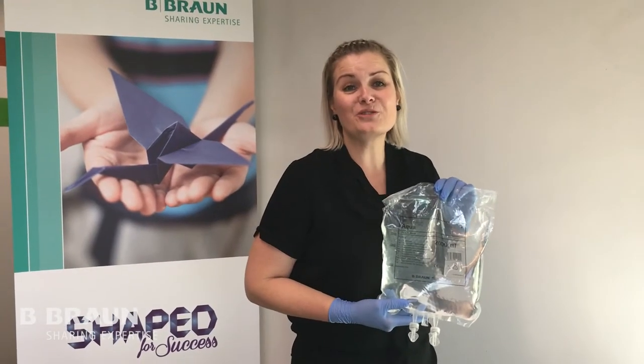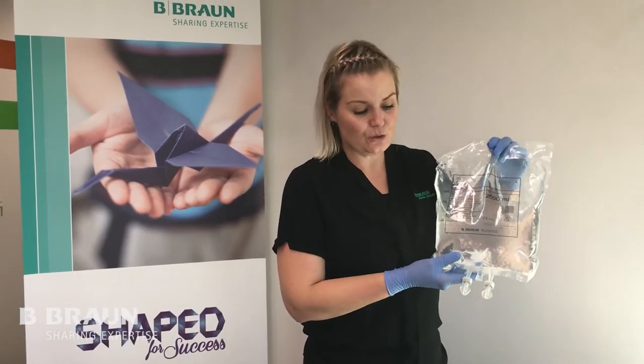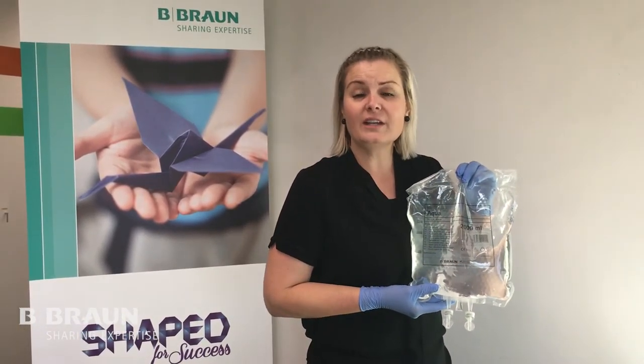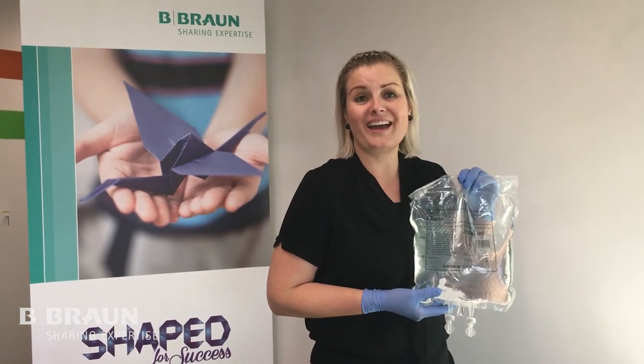I'm going to take you through the B. Braun Eco Bag. Here are two grey ports that are both sterile and resealable. I will now take you through how to spike the bag.